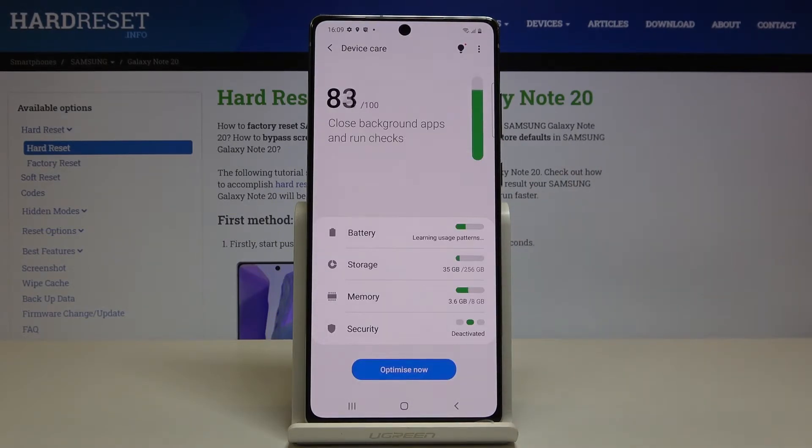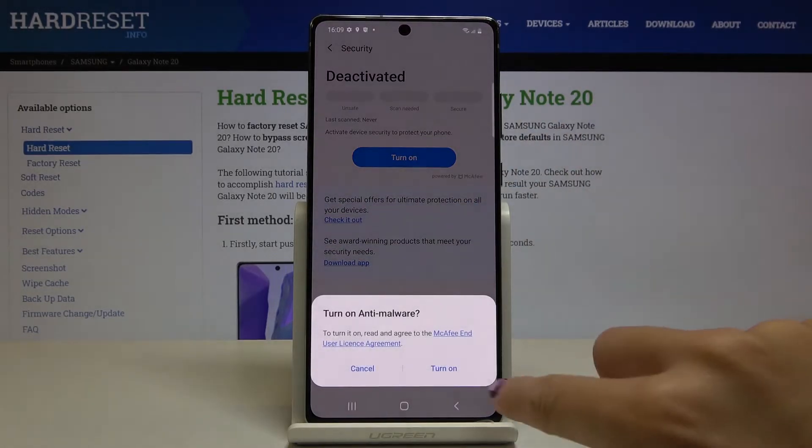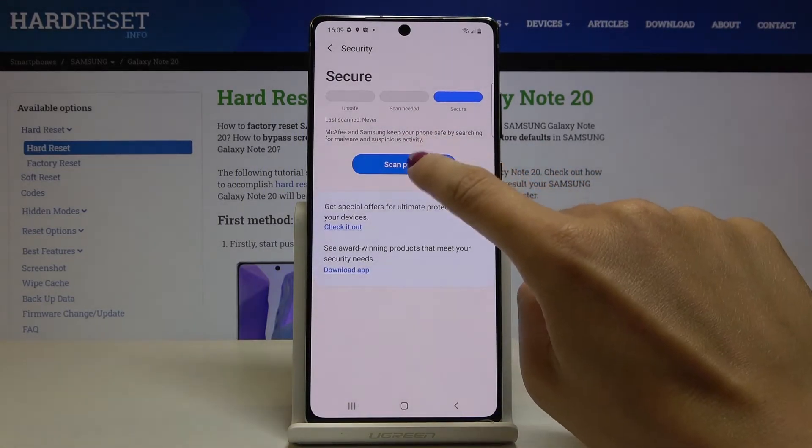Here you will notice Security, so select this option. You can activate this feature by tapping on Turn On. Click on Turn On, and then you can scan your device by tapping on Scan Phone.